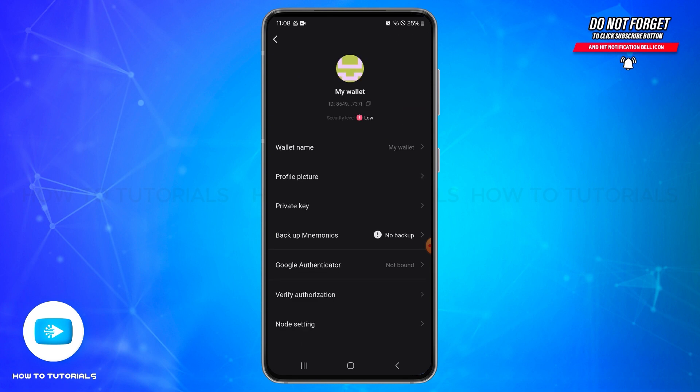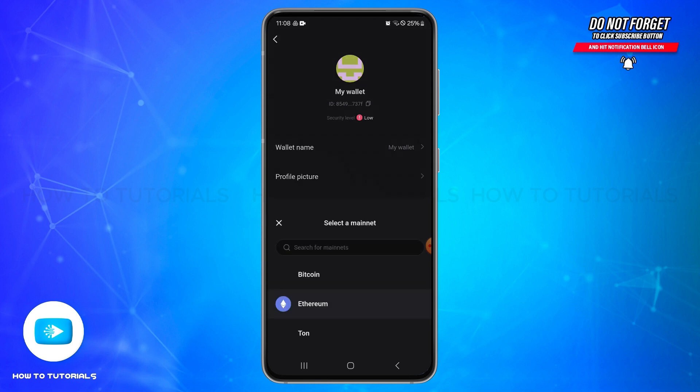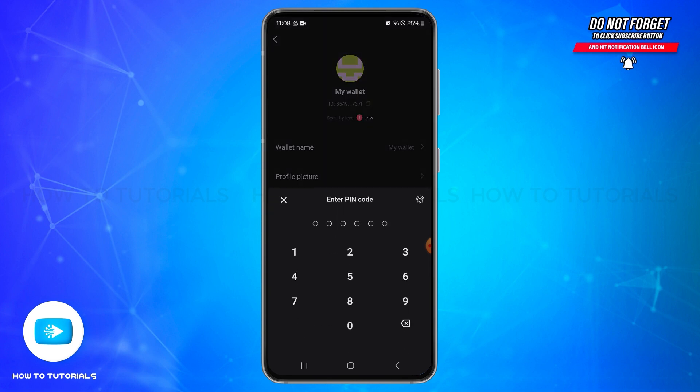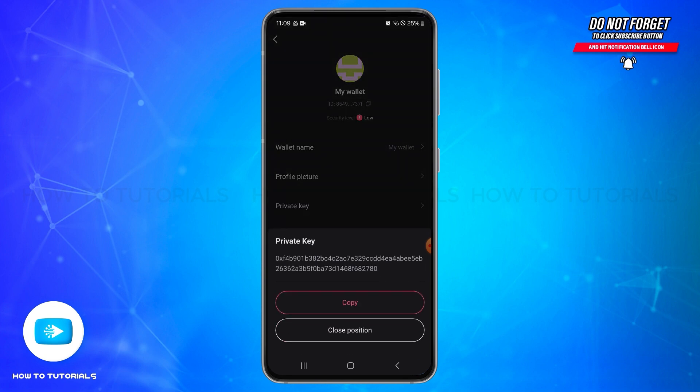Once you reach this page, select the private key option and tap on it. From here you will need to select one of the options — I'm selecting Ethereum. Once after selecting that, you will need to enter your PIN code or you may tap the fingerprint icon and scan your fingerprint.